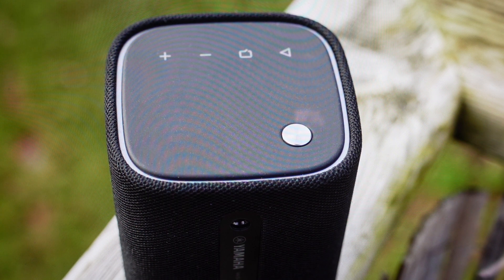Once you've done that, all you need to do is go over to your device, go to the available devices, select it, and it should automatically pair with that device. Once you've selected it, the light will turn solid blue once it's paired and then you should be good to go.